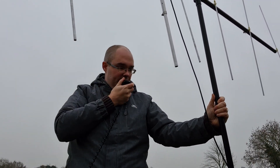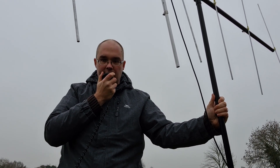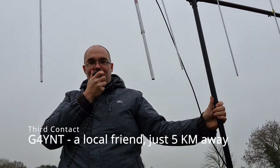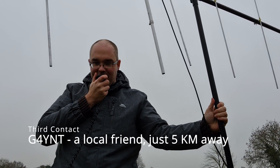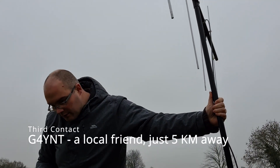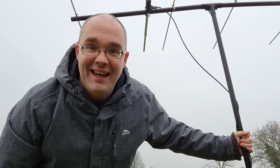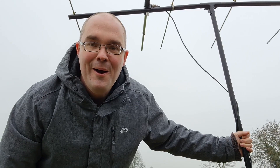CQ CQ CQ, this is 2E0 Bravo Mike Tango, 2E0 BMT, listening for any calls. Ah, Martin G4YNT — I'm out working some portable and didn't get far on sideband so I thought I'd try FM instead. I'm getting a bit cold now so I'm going to go, but that was a few contacts — Southampton was really good on this. I'll be taking this beam up a couple of mountains soon, hopefully with a video as well.